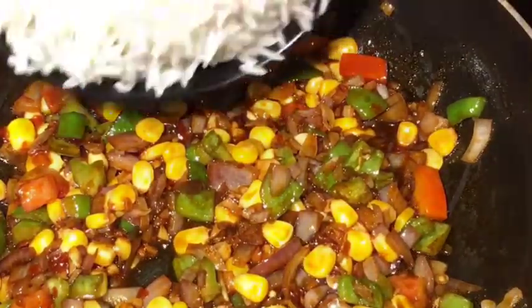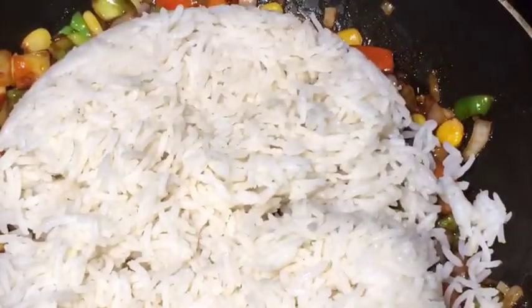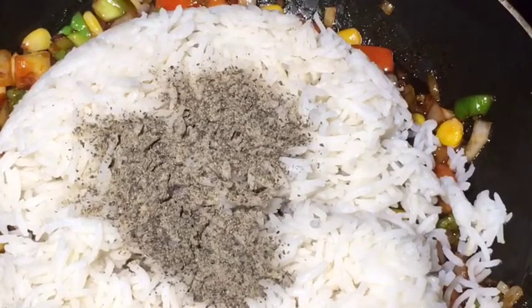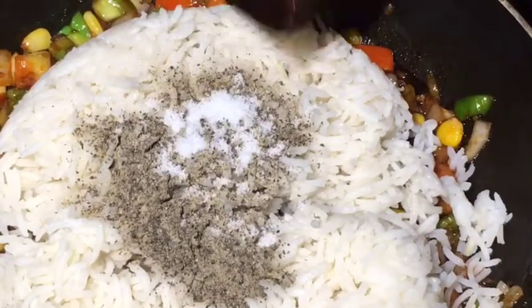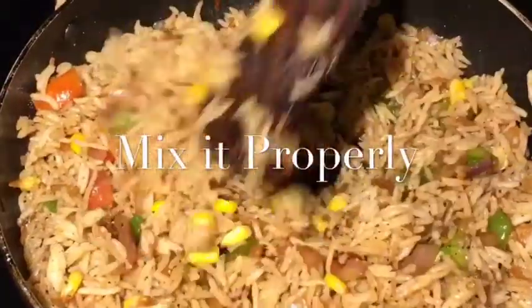Now add boiled rice or ublee huye chawal. Add one teaspoon of black pepper powder, that means kali mirch ki powder. Add a little bit of salt or namak. Mix it nicely.